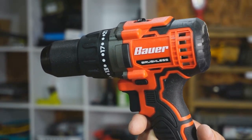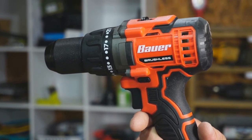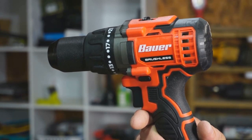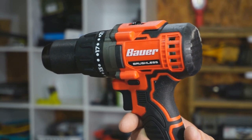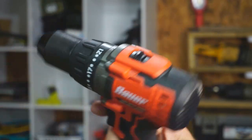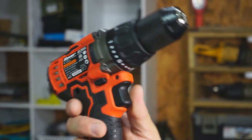I'll be talking about this bad boy right here, which is a Bauer drill sold at Harbor Freight. A lot of you guys might look down at Harbor Freight with good reason because they're not your Milwaukees, DeWalts, and Makitas, but sometimes you can't afford to get that kind of stuff. And when this drill costs $44 on special and it's brand new, has a metal chuck, two speeds, and is brushless, it's worth taking a look at it.